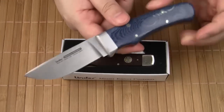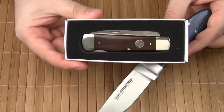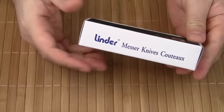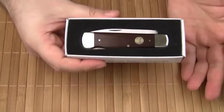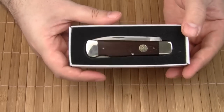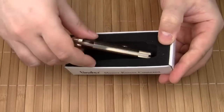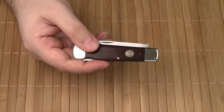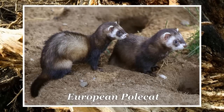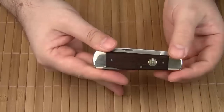After reviewing a Linder fixed blade recently, we are now going to take a look at a folding knife that is manufactured in Germany's capital of cutlery. Linder can look back on an almost 150-year history. The company is well known for its hunting knives, and Linder advertises this knife as a hunting lockback knife. The hunting context is also reflected in the name — Iltes is the German word for polecat.